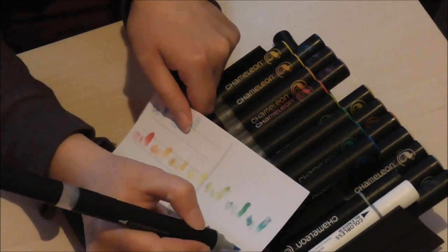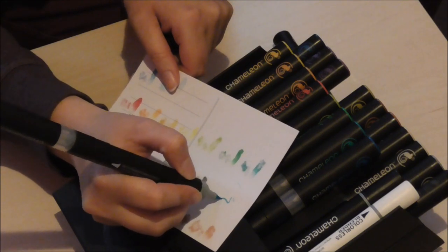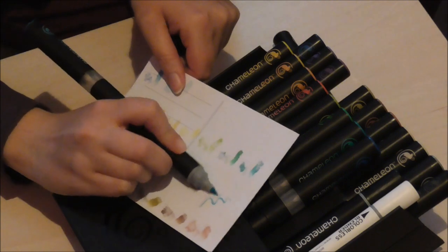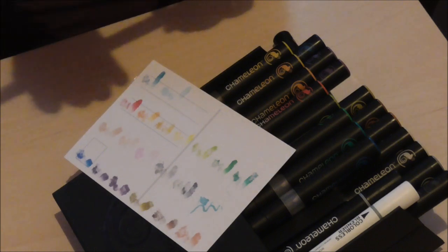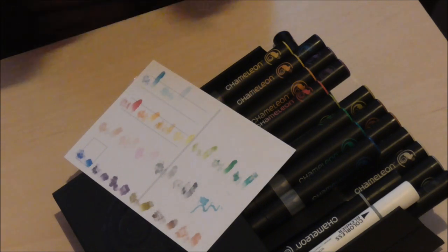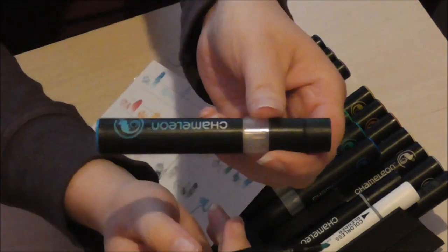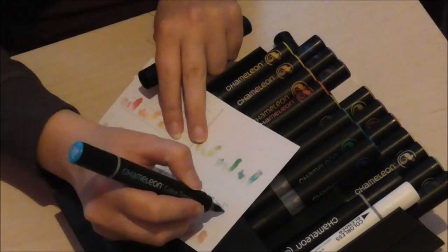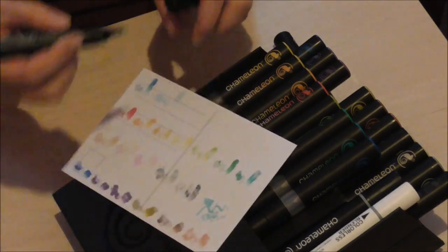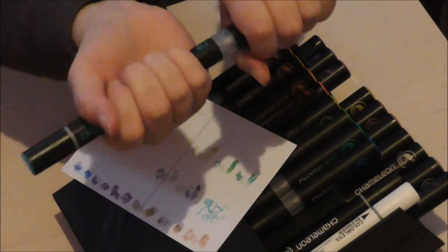The brush nib draws very nice fine lines and you can go broader with it. Then we have the bullet nib — the actual pen is quite small and this is the mixing chamber part. The bullet nib works really well and the ink comes out nice and even — nothing to complain about there.